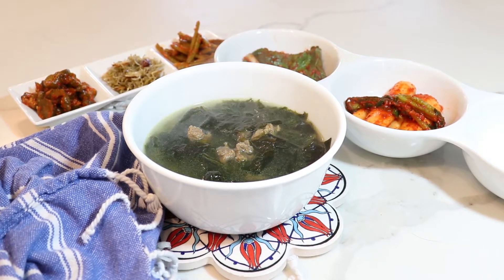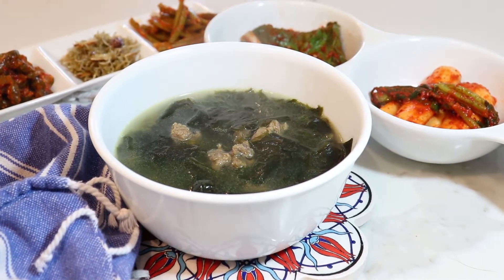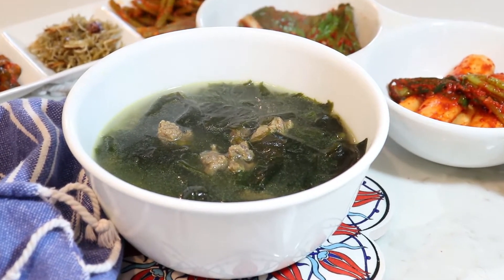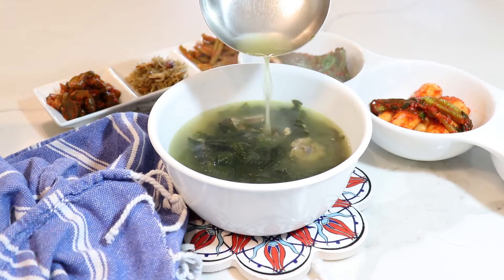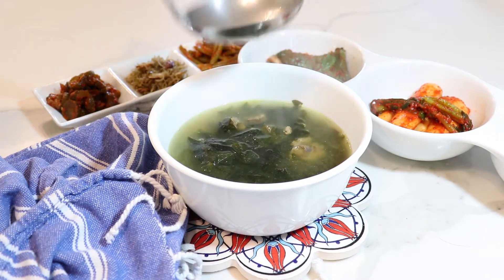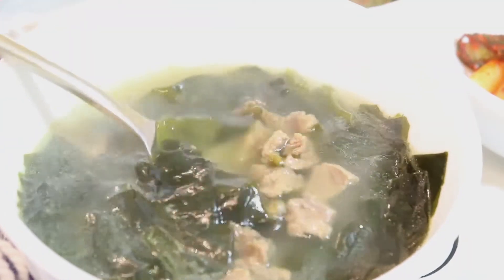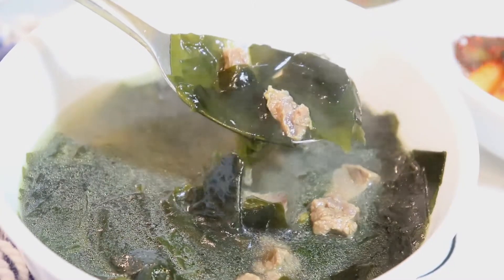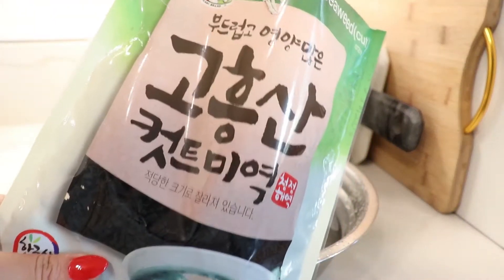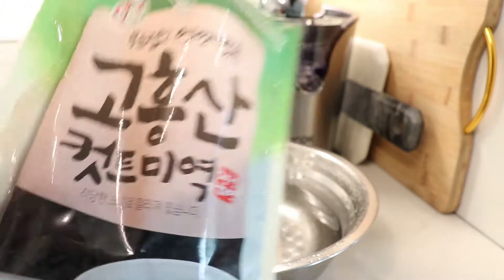Hello everyone, welcome back to my channel! Today is a special day — it's my husband's birthday — and we're going to make miyeok-guk, the birthday soup. It's a Korean seaweed soup, very delicious and good for your body. A lot of women have this when they're pregnant or after giving birth, and we also have it on our birthdays.